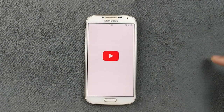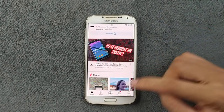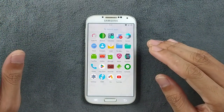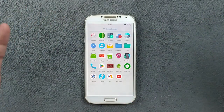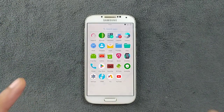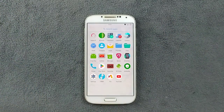YouTube is also working perfectly fine with no issues. So that's all about this ROM. The ROM link is in my previous video, which I'll link below — you can watch that video or download the firmware from there. This is a pretty stable ROM and I haven't faced any issues. I definitely recommend installing it if you have a Samsung Galaxy S4 i9500. Thank you for watching and I'll see you next time.